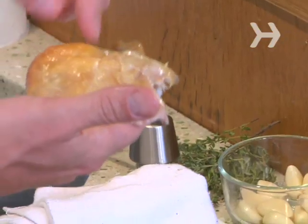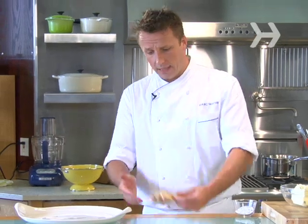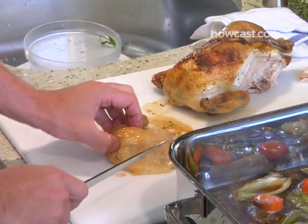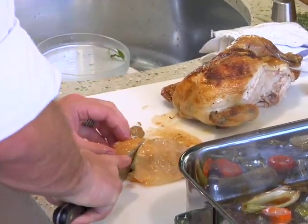So now you've got your thigh and your chicken leg together. You can either serve it like that, or you can cut it — feel around where that joint, where that knuckle is, and you can just cut right through it.